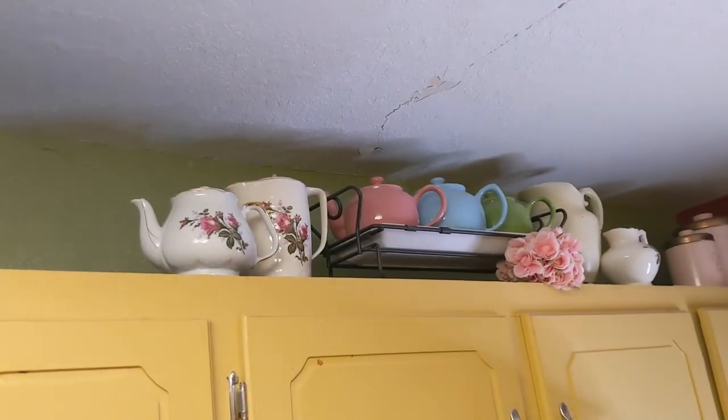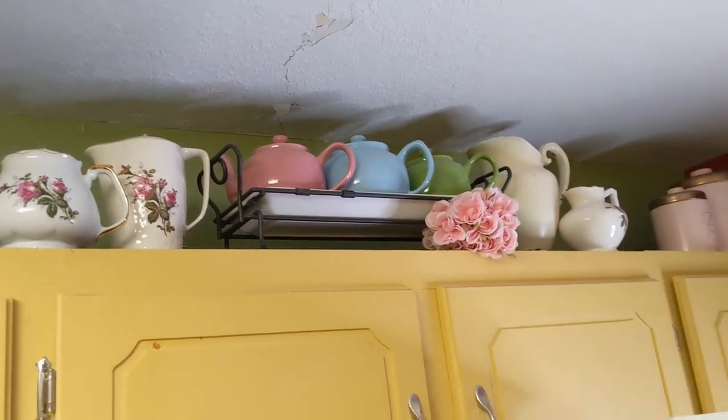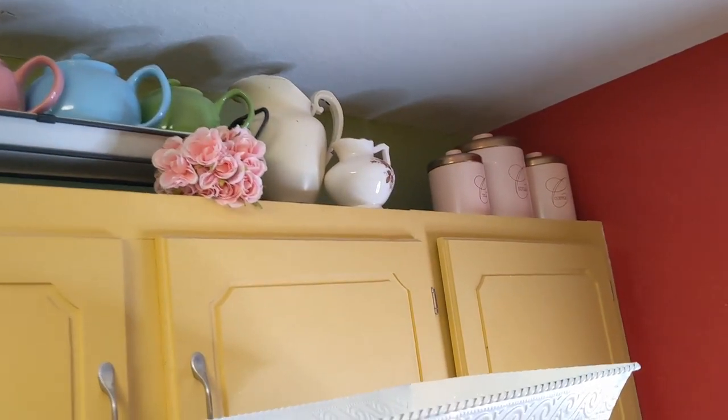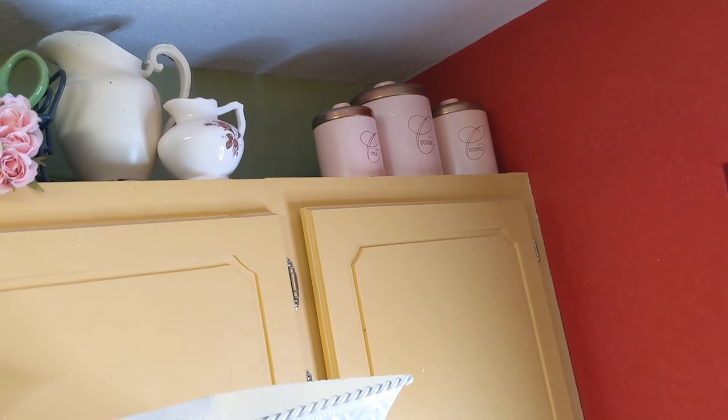And then just over here — some teapots. Sorry about that. And a little pink vintage canister set.